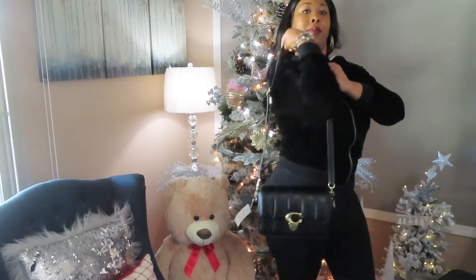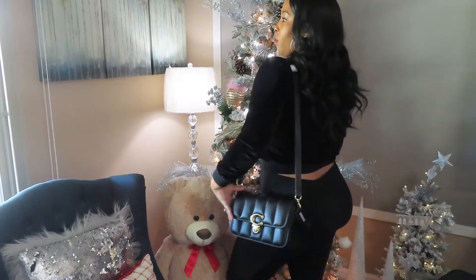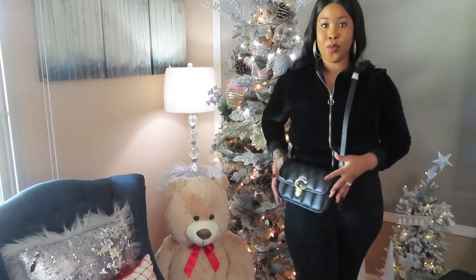So I just reviewed the beautiful Studio Bag by Coach. I'm thinking what's next for me is to do a collection video of some of my favorite bags from Coach — at this point I have quite a few. Thank you guys for watching my channel. Let me know down in the comments where you're watching from. Bye-bye!